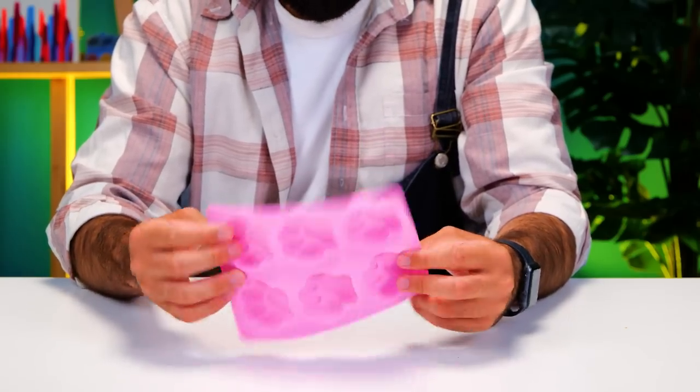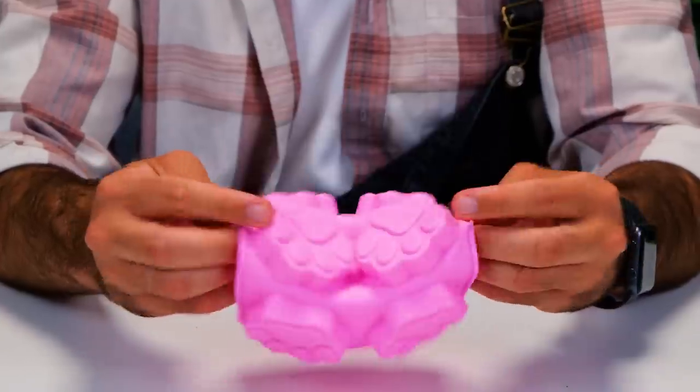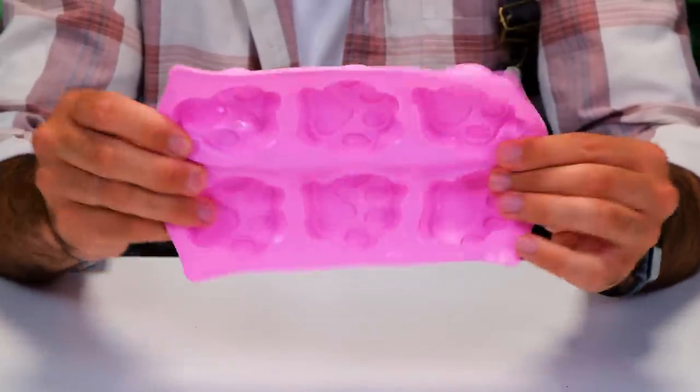Well, you got me! Look what I found! A paw-shaped ice cream mold! How about tasty popsicles?